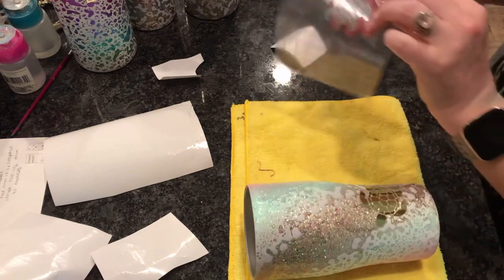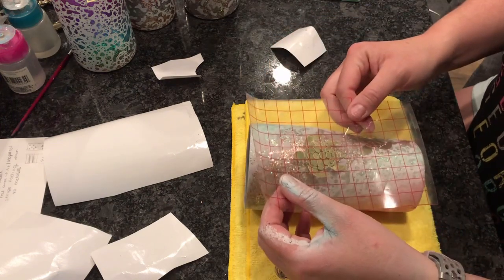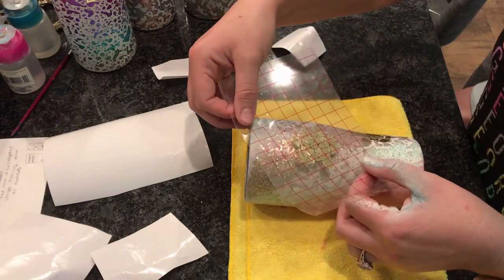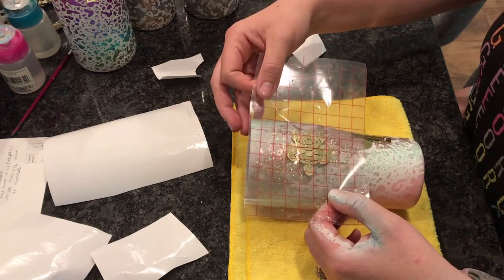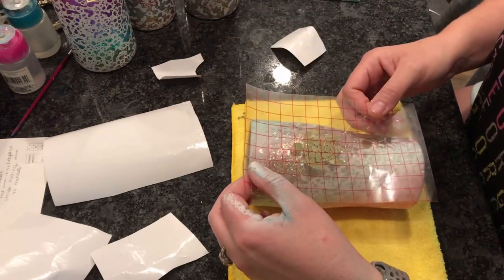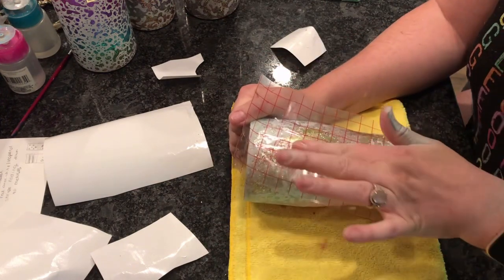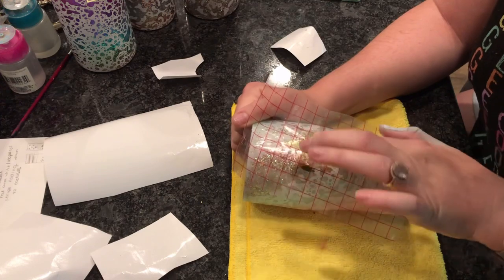Then we will apply our last little guy — I did have a larger turtle cut out but he was a little bit too big, so we're just using the same size turtles. These may be about two inches. I obviously could not decide on placement for this little guy. Once we get our decals on I will give the vinyl a little bit of time to adhere to the tumbler and then it will be ready for our final layer of epoxy.